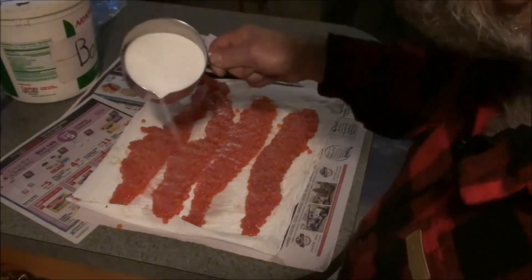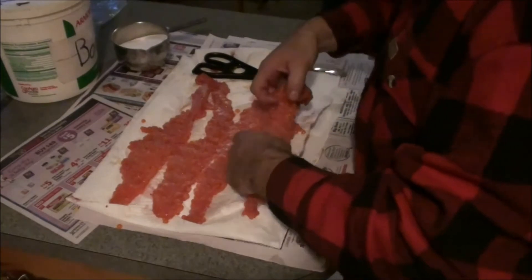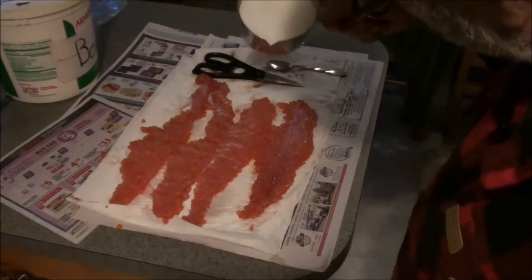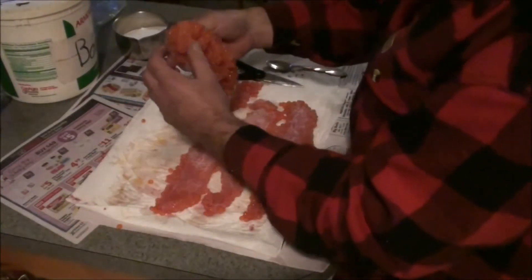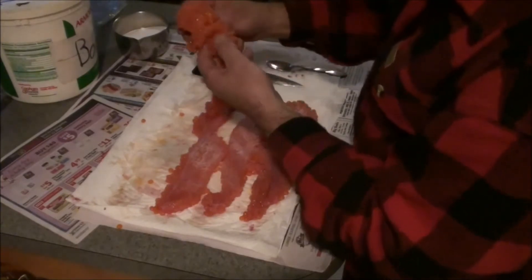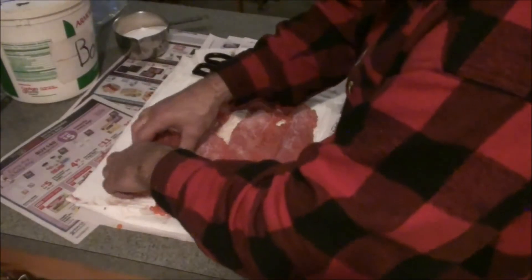Now there's a ton of different ways to do this — there are some professional cures out there that you can buy. But I'm just going to do a borax cure. I can work this in and you can see there are different layers in here — little rows that stand off of that membrane in the back. Work that around a little bit to get that salt in there.